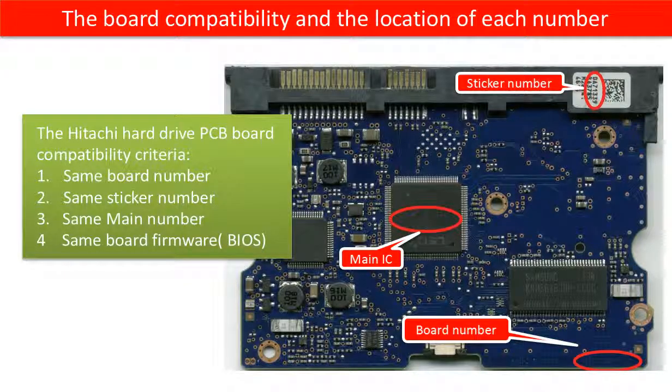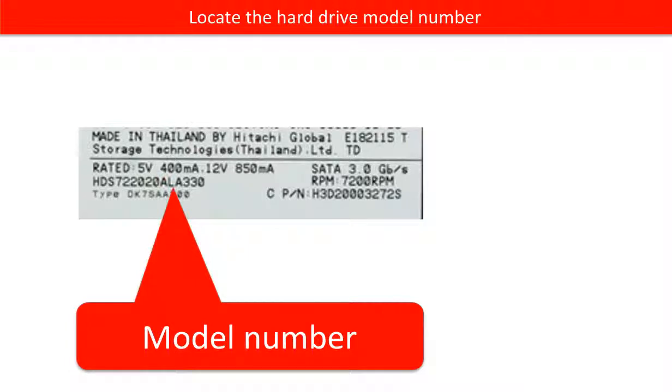This picture shows the PCB board compatibility and where to find each number on the board. This picture shows where to find the motor number of the hard drive.